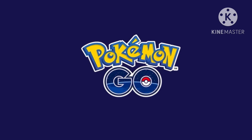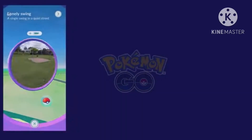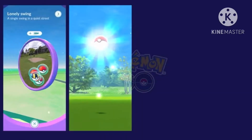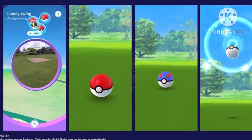This device also has handy functions for playing Pokémon GO. Without even pulling out your smartphone, you can automatically spin PokéStops and throw regular Pokéballs at Pokémon. And now you can choose to throw Great Balls and Ultra Balls as well at the press of a button.